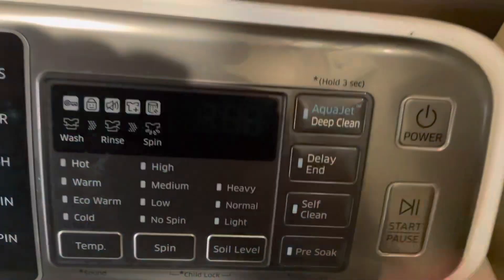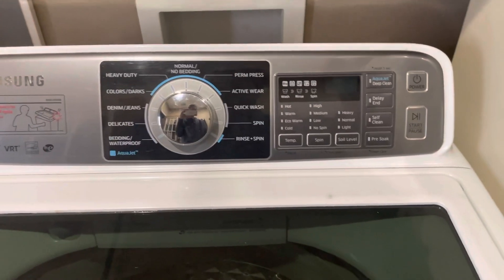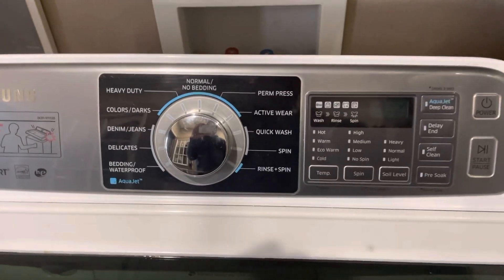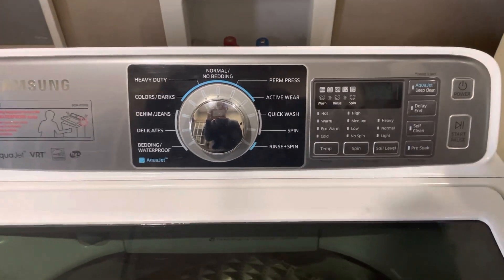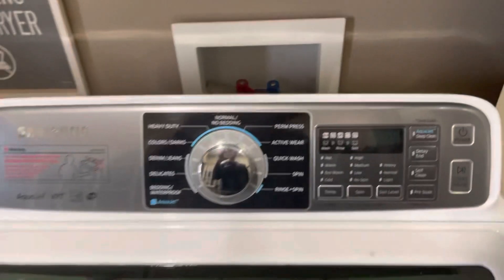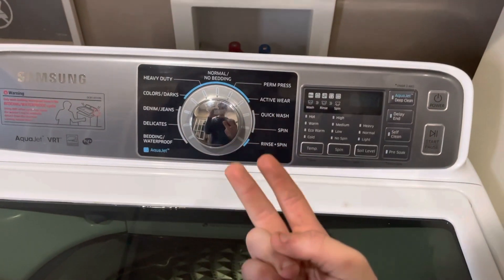And that is how you check the RPMs on your Samsung washer and see the amount of loads you've done. Just press Power to exit out. That's all I wanted to show you guys today — like, comment, subscribe, stay tuned for more videos, and I'll see you guys in the next one. Till next time, peace.